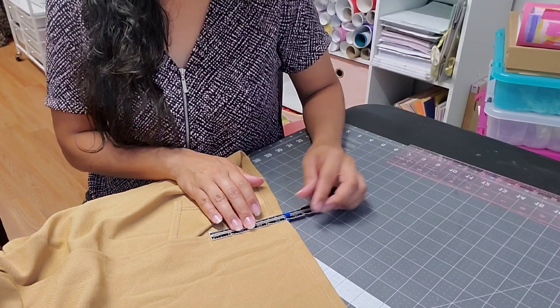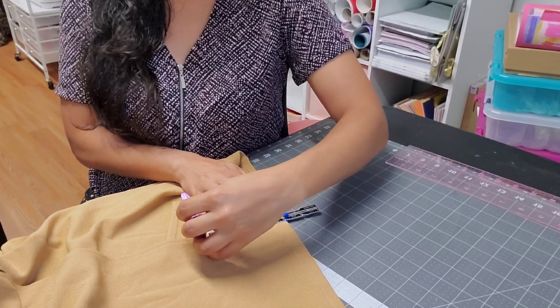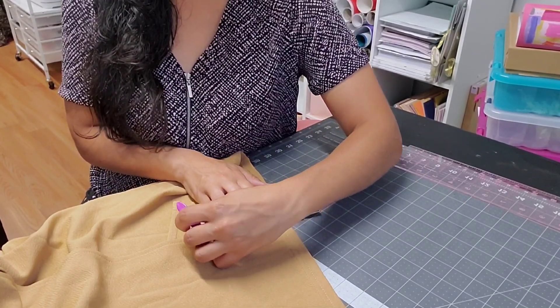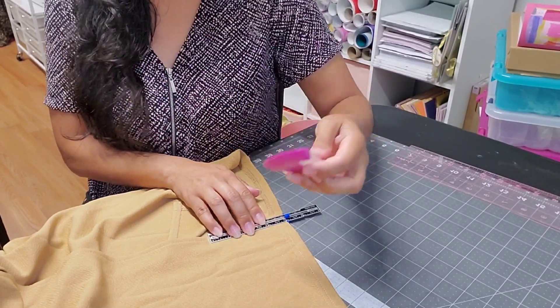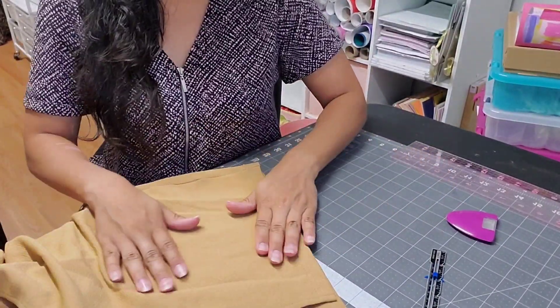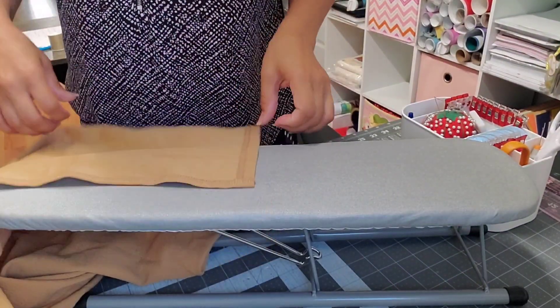So I'm just gonna mark here the four inches — I have this chalk and I'm just gonna mark it all the way around. This is very handy, I really love it. I got it at Joann's. I'm just gonna mark it all the way around and then show you the next step.